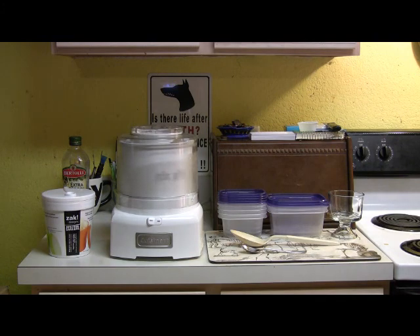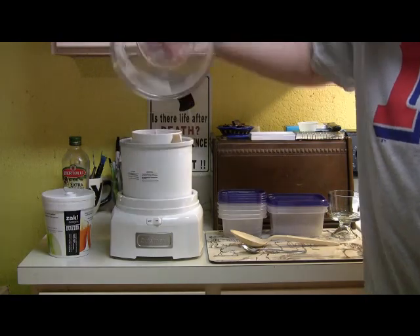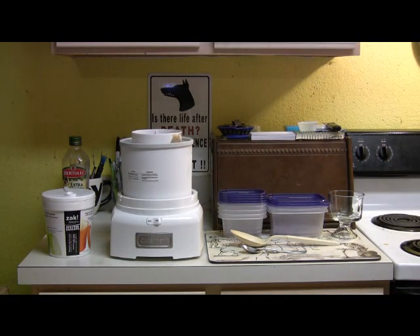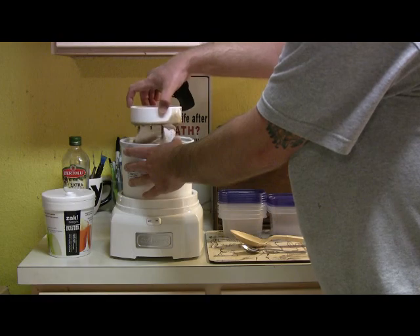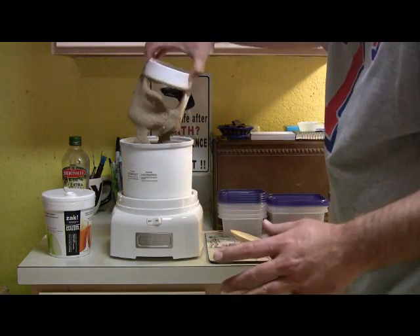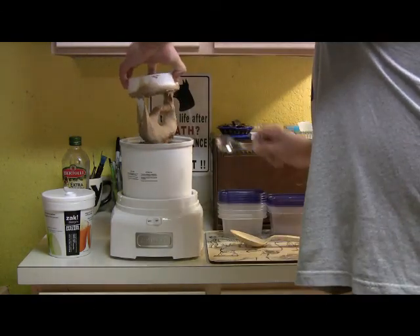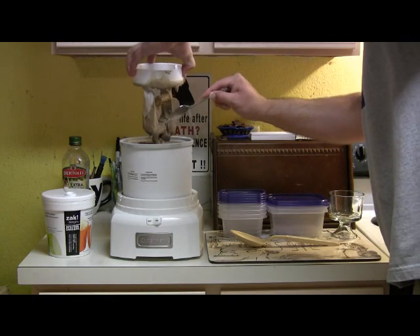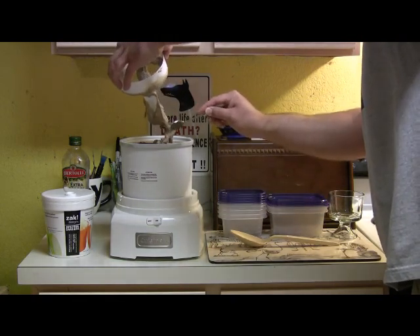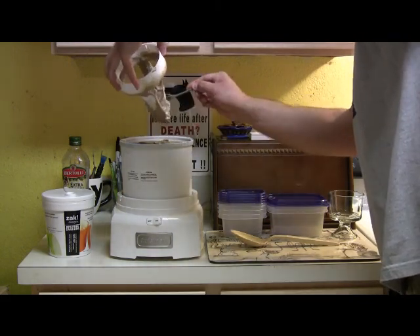We've had the Cuisinart going for about 18-19 minutes. Let's see what we've got. Oh yeah, that's really nice. Make sure I get as much of this as I can, and then we need to put it into storage containers — these little plastic containers I have here. This is a good consistency for soft serve right now, if you wanted to do that.